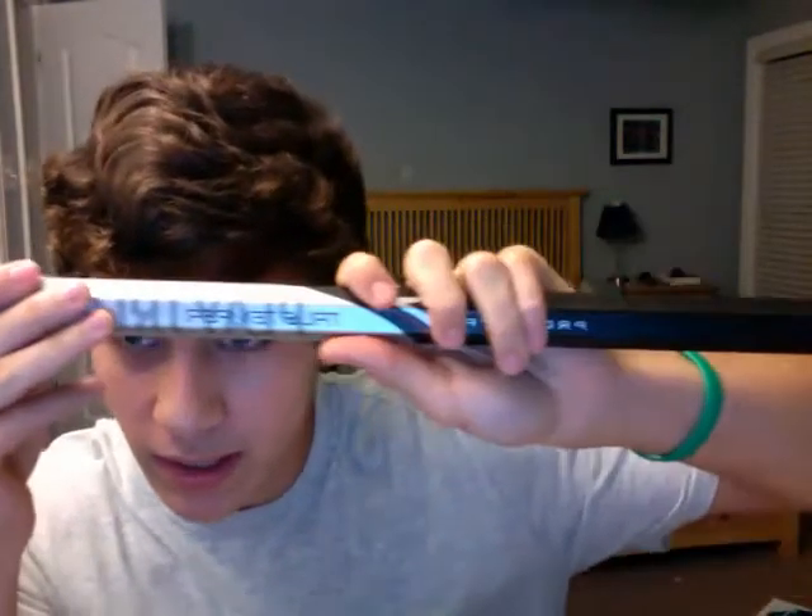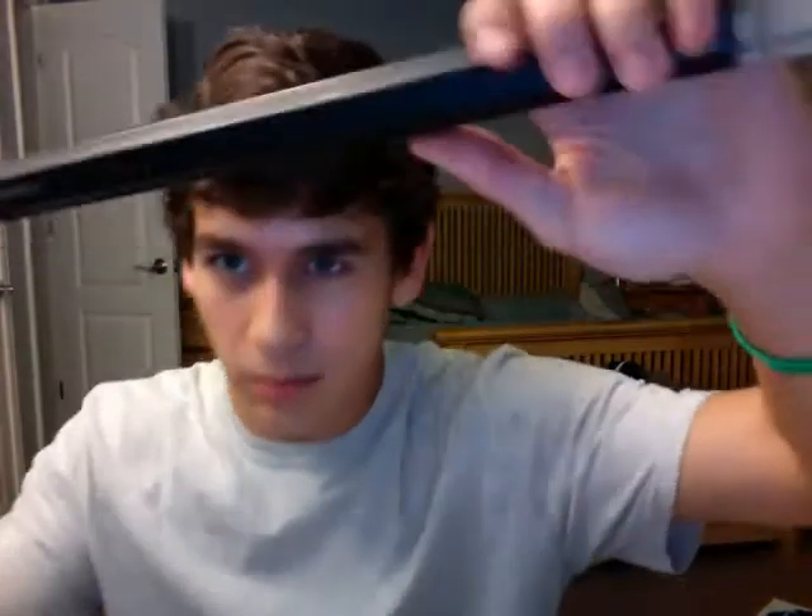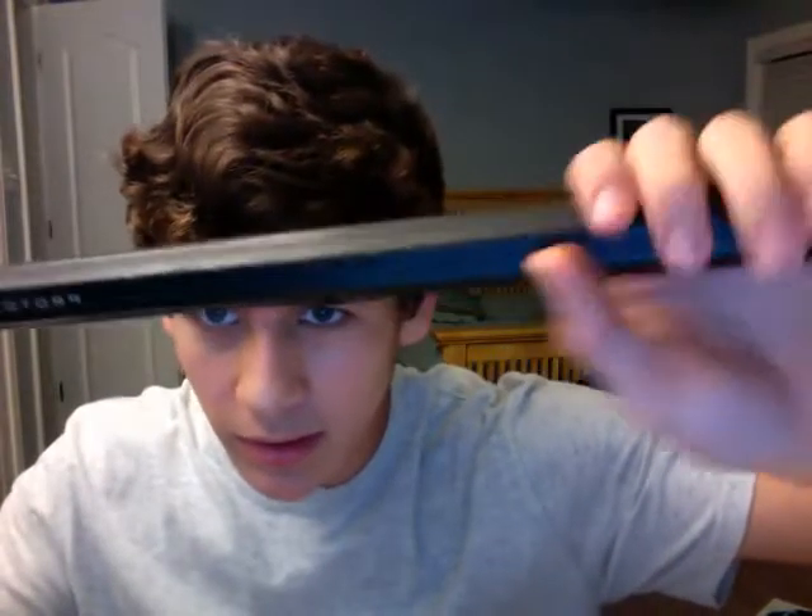And then another thing is, this is pretty cool — True Temper prototype. This thing is awesome, I love this thing. It's got like these little bumps, I don't know if you can see them or not, but it's just a great shaft.